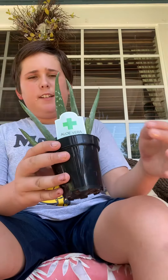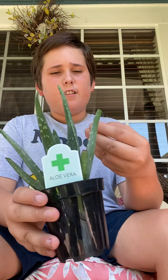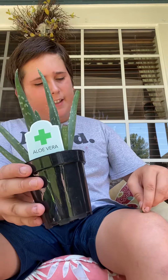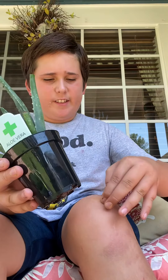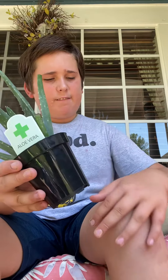If you have a scratch or something, just break a little piece off like this and get some of the aloe vera and rub it on your skin like that. It should heal in a few days — really easy, it'll heal it right up.